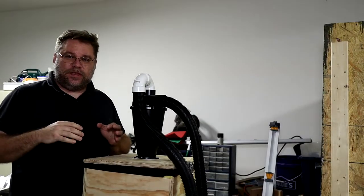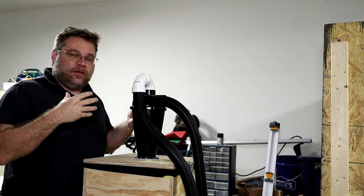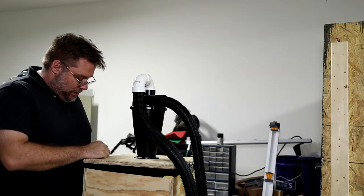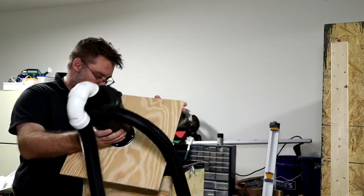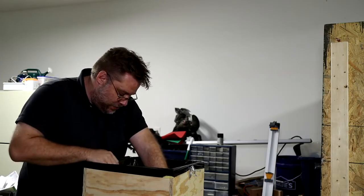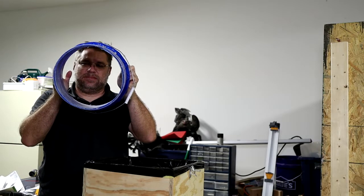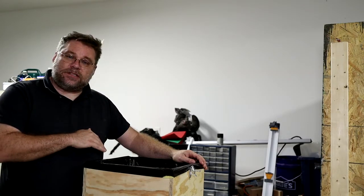For all the experts out there — they're probably thinking that shouldn't have worked because you put a trash bag in there that would have sucked the trash bag up inside the cyclone, and you're absolutely right about that. So one of the things I did to solve that problem — and this is just a temporary solution for right now — is I actually took a five gallon bucket and cut the bottom out. Eventually my plan is to actually build a slide that goes down inside the trash bag.